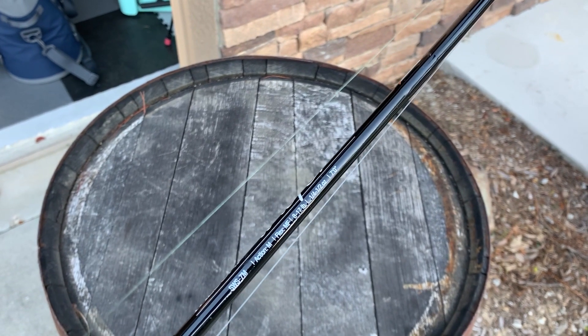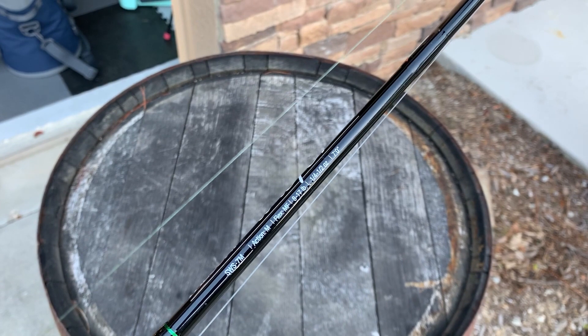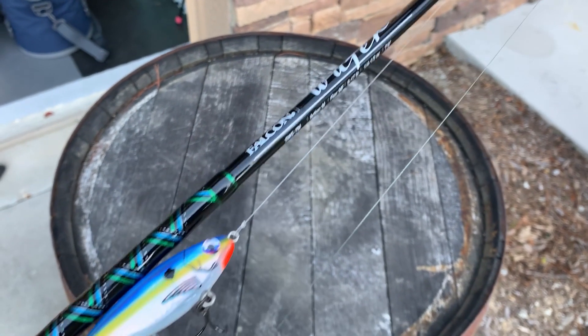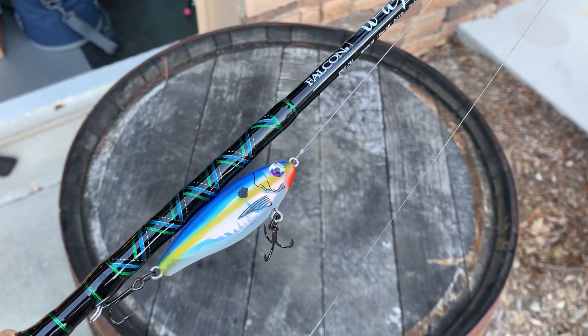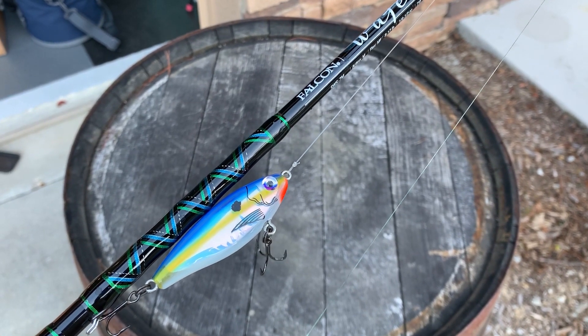That medium fast flex gives you the forgiveness to fish for speckled trout — those three are what we fish for most of the time. It's got a one-quarter to one-half ounce lure rating. The mirrodine is a three-eighths of an ounce plug, which is right in the sweet spot of this rod, so it's going to cast beautifully.